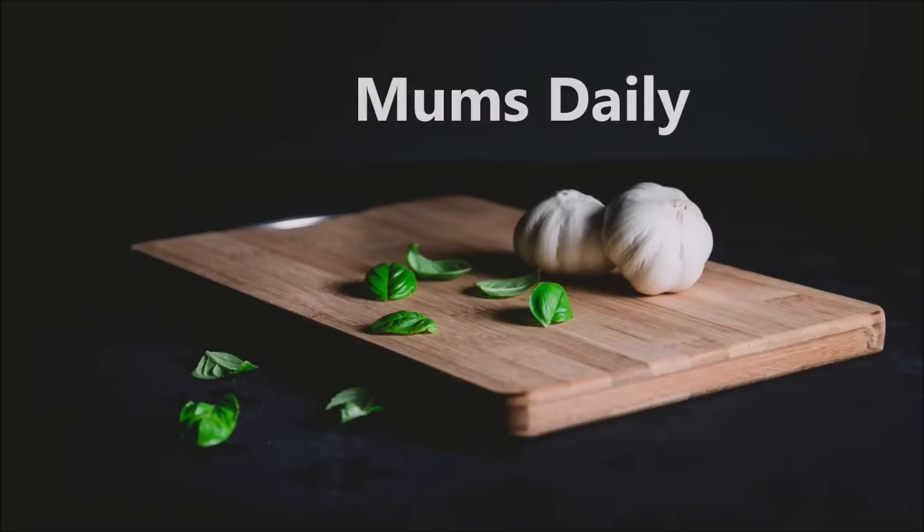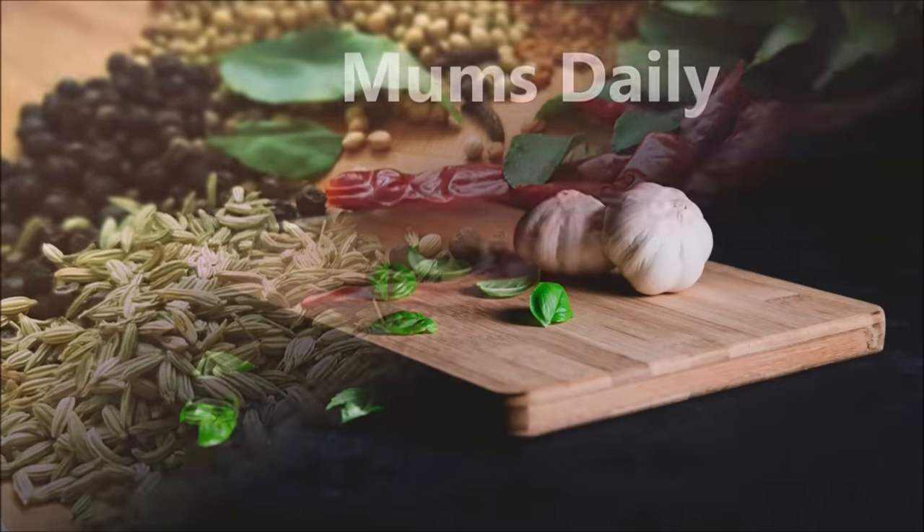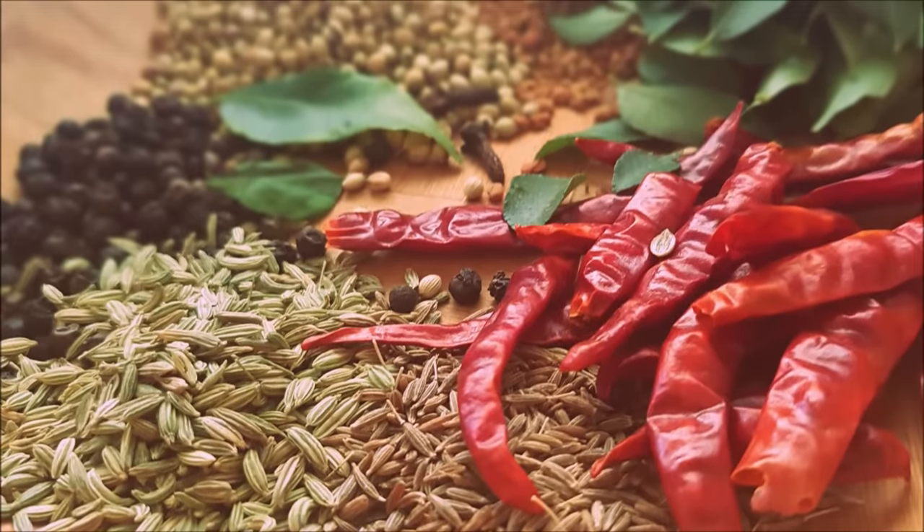Hello Friends! Welcome back to our channel MomsDaily. I am going to add a fish masala powder.